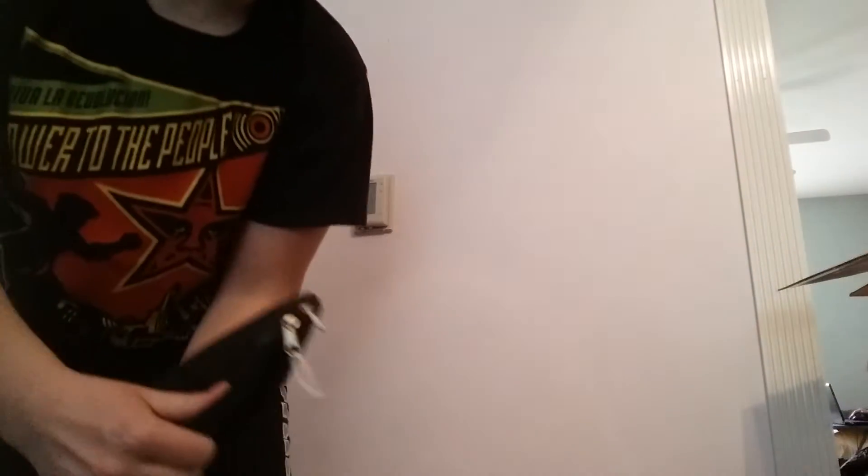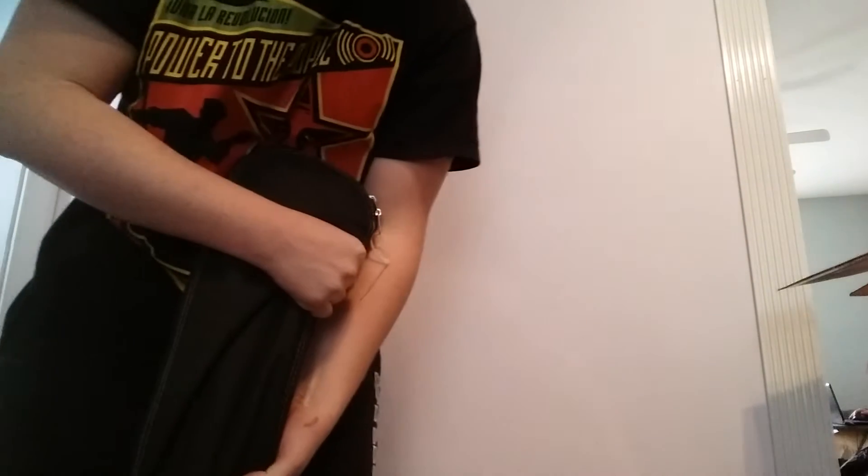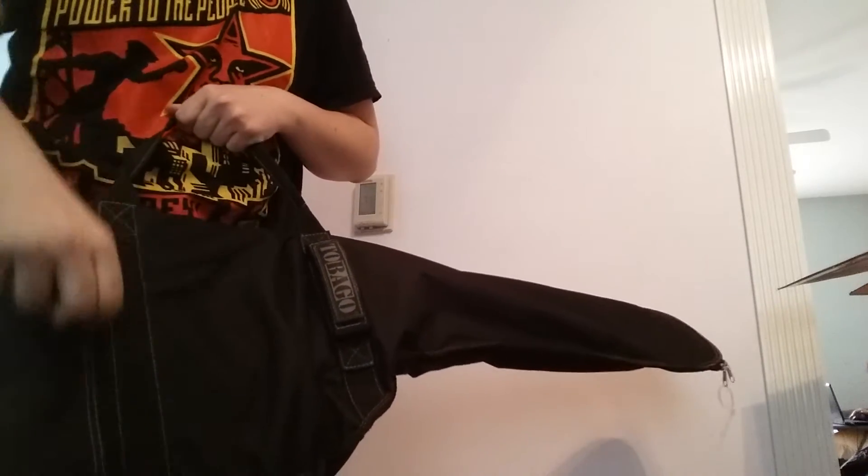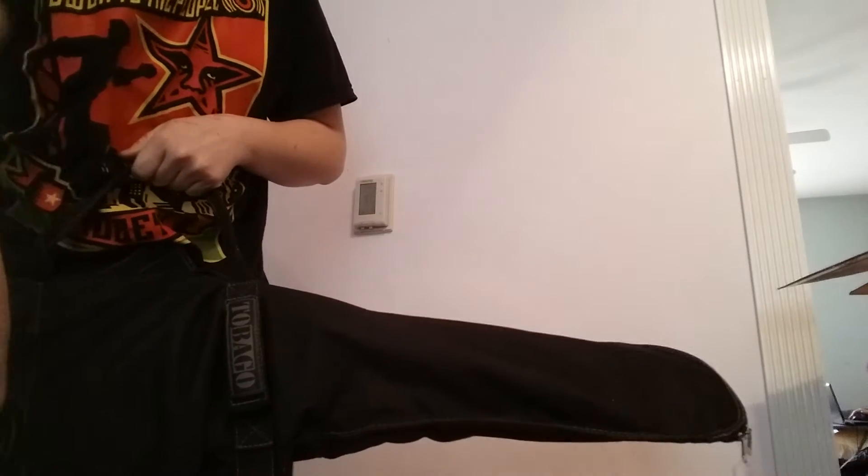Here it is. We'll just have to do it this way. It's actually a nicer case than I expected. Let's check anything in the pocket, see if he gave us anything. Oh, he did!